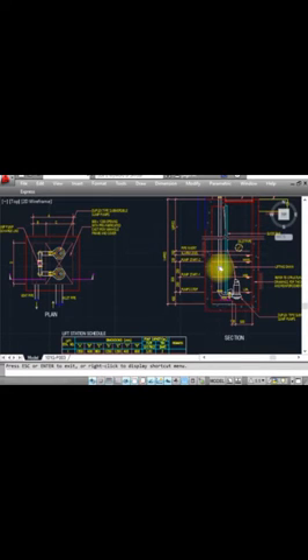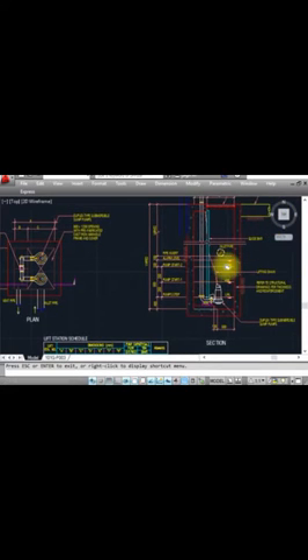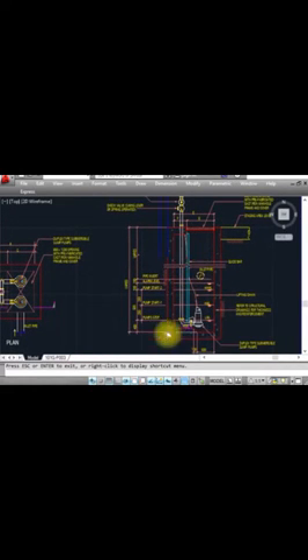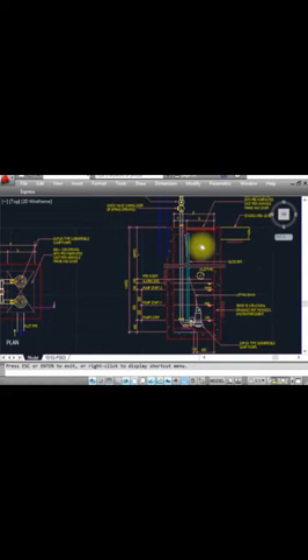For example, there is drainage needed from basement two or basement three. The manhole is at ground floor or above grade, so we cannot drain by gravity. We have to collect the water — so in the lowest basement, for example basement three, we make a sump pit, install a sump pump inside, and the water collects there and is pumped up. This is just the concept — I will show you using a lift station detail drawing.